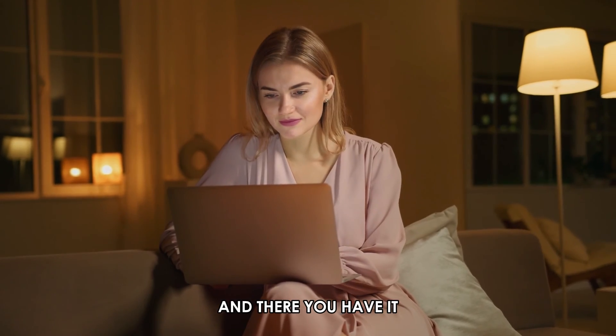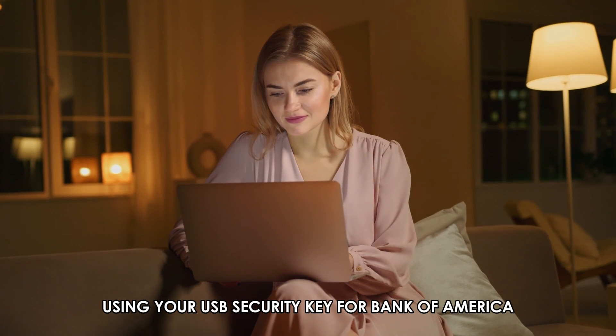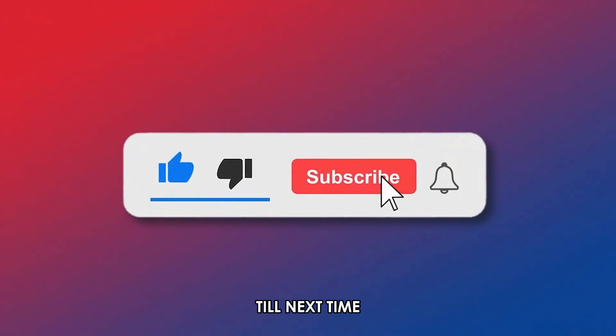And there you have it! Using your USB security key for Bank of America is undemanding. Thanks for watching! Till next time!